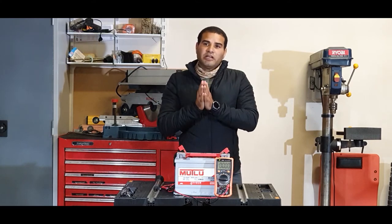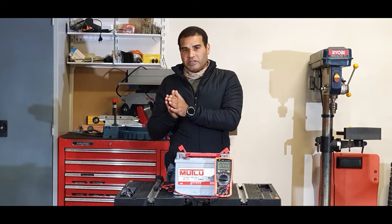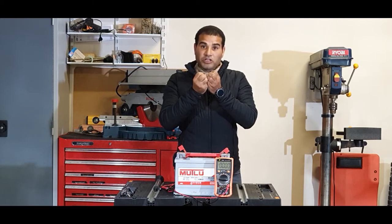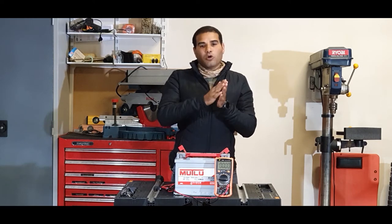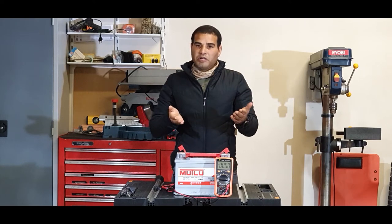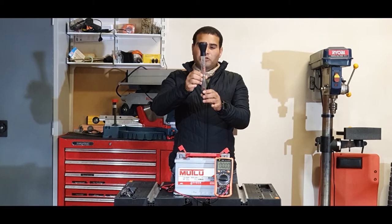As mentioned in our previous video, the battery electrolyte consists of 64% water and 35% sulfuric acid. When your battery is charged, the acid is in solution, meaning more acid in the solution makes it heavier. When your battery or a cell is depleted, the sulfuric acid ends up on the battery plates and less acid remains in the solution, making the fluid lighter. This is how we can get a reading of charged or depleted.